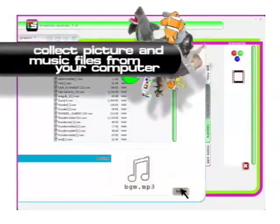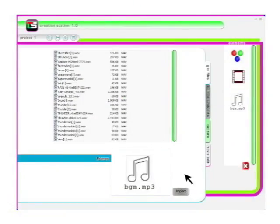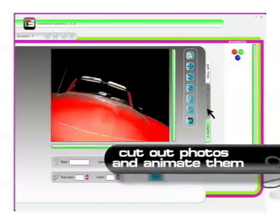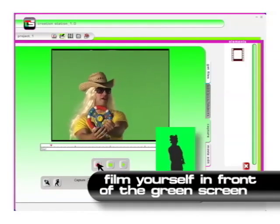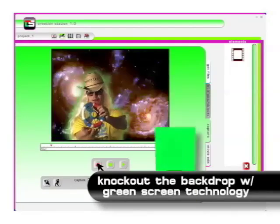You can take files from your computer or the bonus CD. Manipulate them with our easy-to-use editing tools. Film yourself in front of the green screen, and with one click you can knock out the green background.